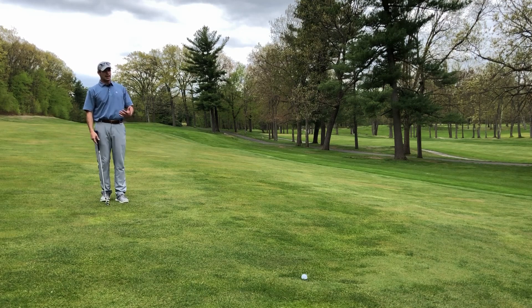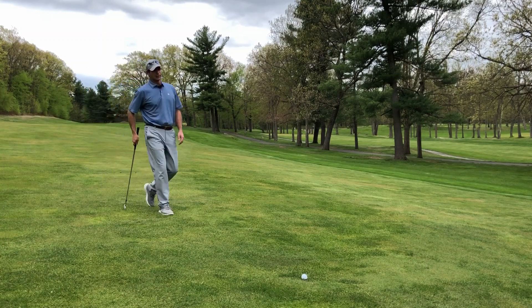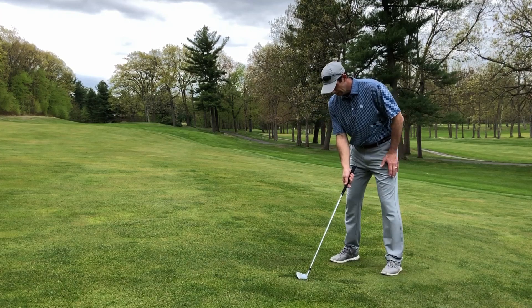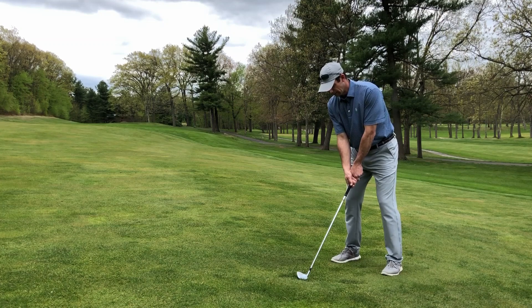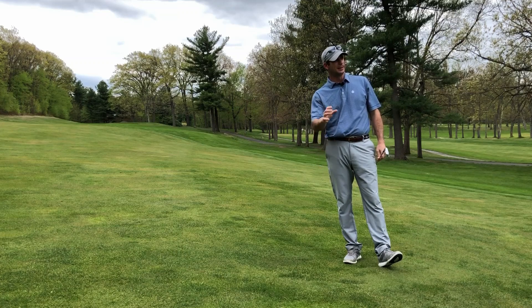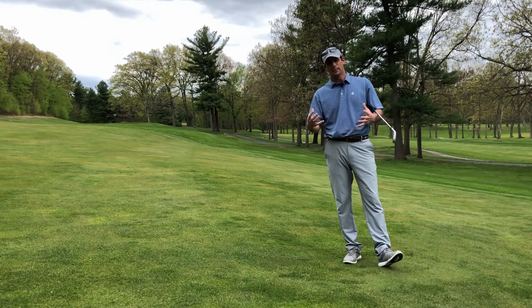From there, I stand back behind it and create a line that my club head is going to travel toward the target. I can only see that line when I'm directly behind the ball and my target. I walk in, put my right hand down first, make sure it's lined up to my target, then step my feet in to get my ball position. I add my left hand to the club, give a wiggle or two, take one more look at the target, and hit. That's my routine for full shots — from the tee and in the fairway, anytime I'm making a full swing.